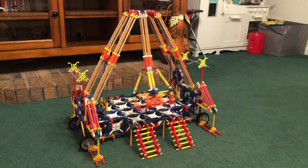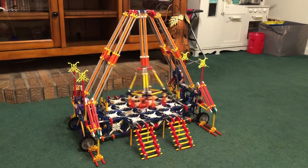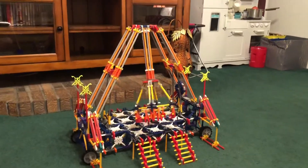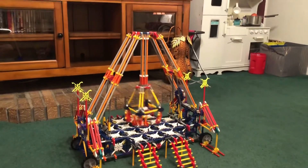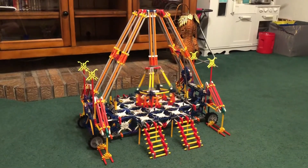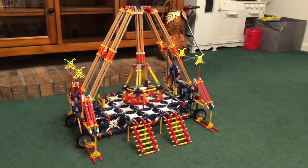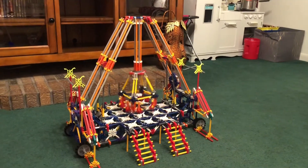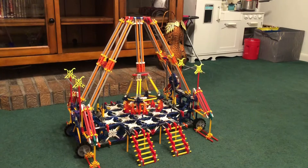I could make it work a little bit more realistic if I put some counterweights on the top, but if I did that it wouldn't look right because the real Freakout does not have anything on the top up there. But for video purposes, next time I may add some counterweights up there so I can make it look a little more realistic when it's in motion.